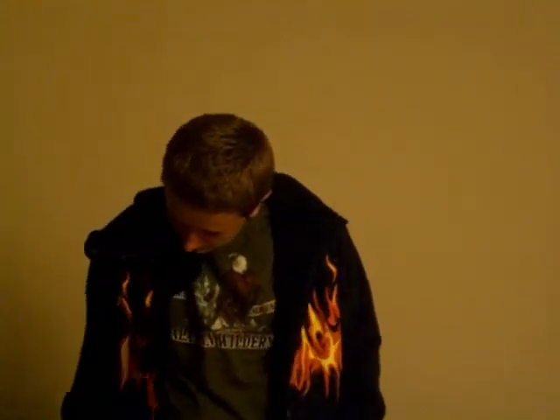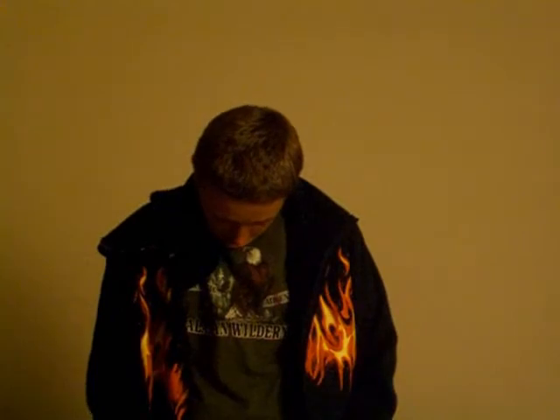It looks like an armor jacket. I want you to zip it up. See the flames — this one's called Hothead. Put the hood on, just zip it from the top. And voila, it's got two little eye holes, and you can open it up a little if you need to breathe air. It's a costume jacket.